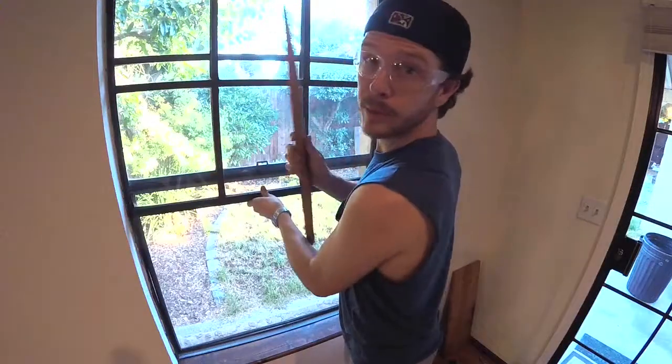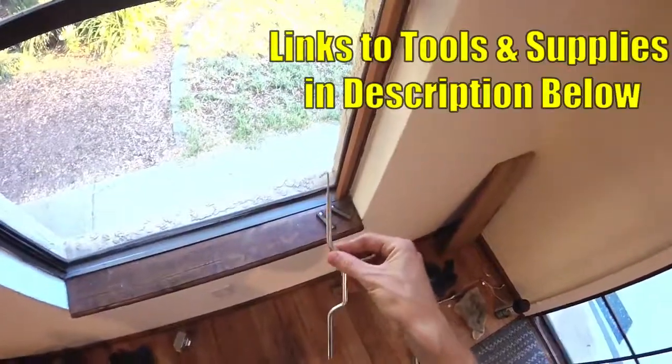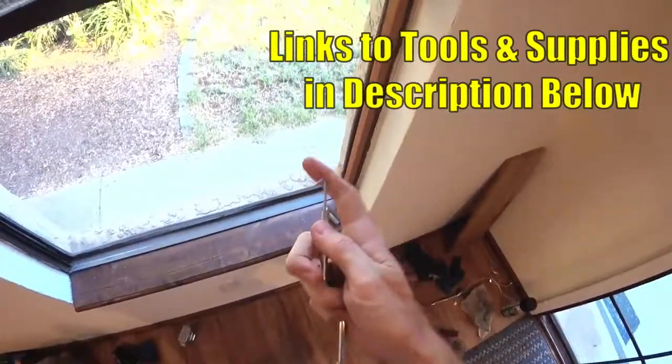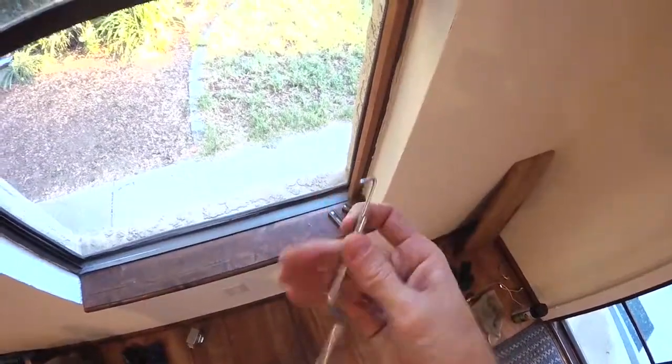Open the window up and prop it with either a stick or you can go ahead and clamp the side to hold it up. Now you're going to want to get one of these — this is a spiral balance charging tool. I'll put a link down in the description. They have different heads on top depending on the kind of spiral balance you have, but we'll get more to that later.